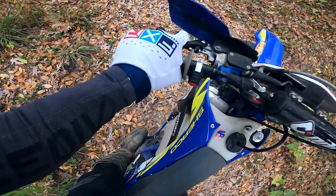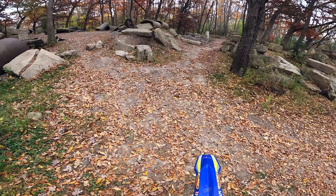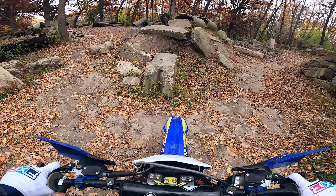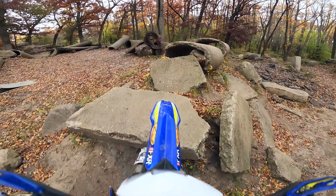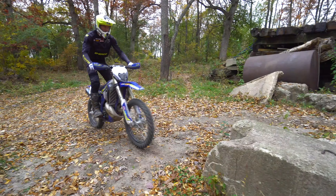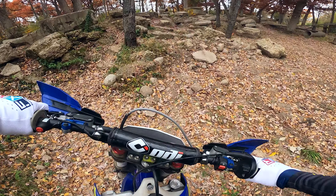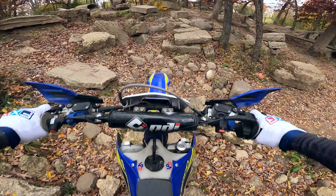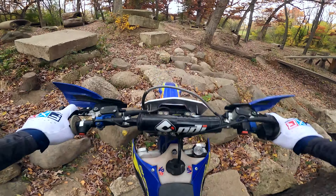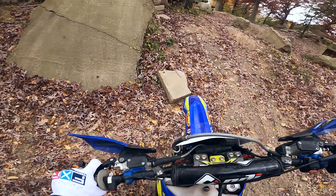Hello everyone, Pat Smogia here. I am out on the Sherco Enduro bike doing some riding today, but I'm going to show you guys why you should have a trials bike if you ride hard enduro. The reason is because the skills and the techniques that you learn from trials transfer over directly to the enduro bike.